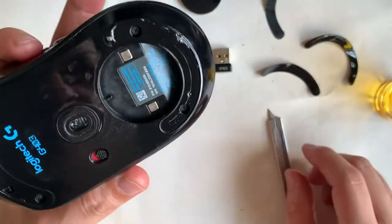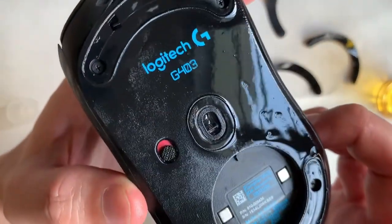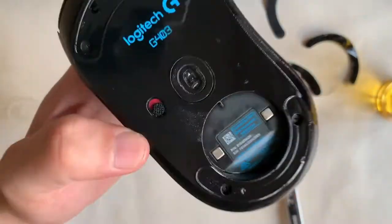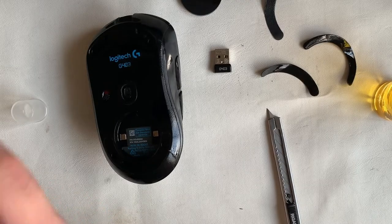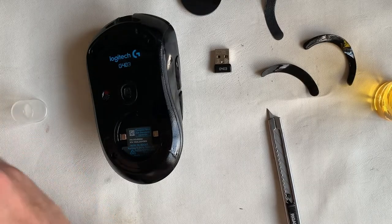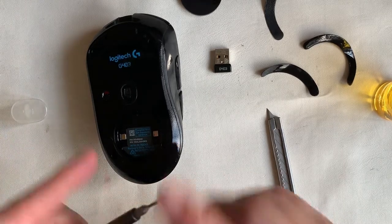This reveals four screws, all Phillips head. Overall for this teardown there are a few screws to take note of — only a couple that are more different in shape. The tools required will all be in this precision screwdriver kit.